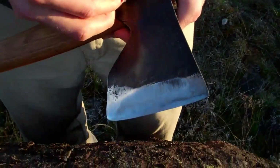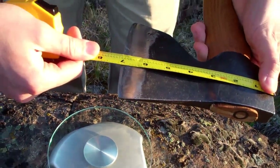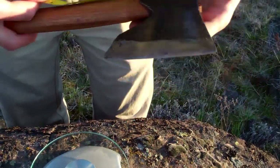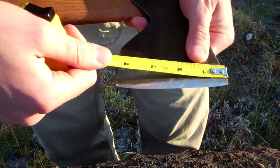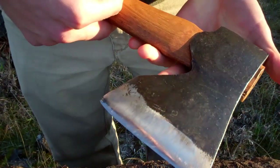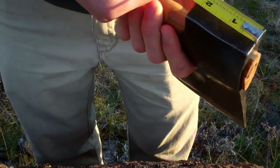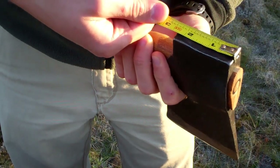The blade, or the axe head — the length there is 6 and 7 eighths. The width of the cutting edge is 4 and a little bit under a quarter, basically 3 sixteenths. The pole of the axe is about 2 and 3 eighths.